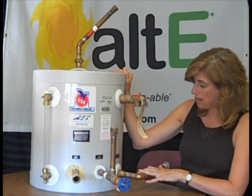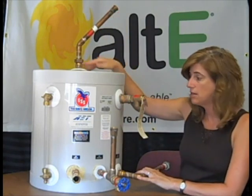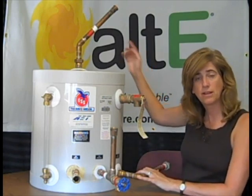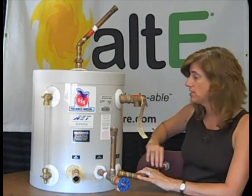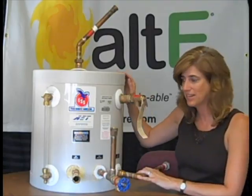Here we've got the tank outlet. So when the hot water is coming in and fills up the tank, it actually goes back out up to the bottom of the collector — cooler, because it's dumped all its heat through the heat exchanger — and goes back up to the collector to be reheated and circulated down again.